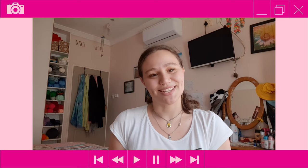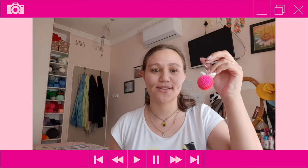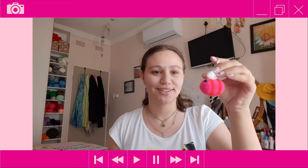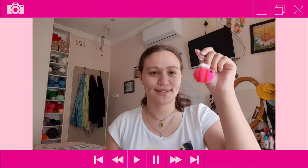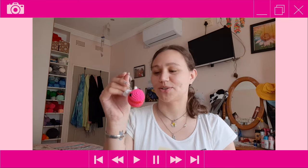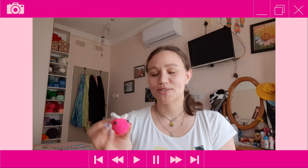Hi everyone, it's Tazen here from Tazen's Crochet Creations. For today's tutorial I'll be showing you how to crochet this cute little Valentine's Day bee keychain. The hot pink is maybe a little too dark — you can't really see the difference between the pink and the red that much — but you guys can make this in any shades of pink or red that you like.